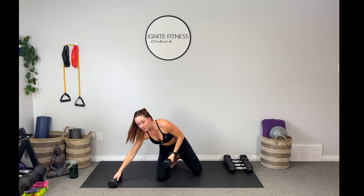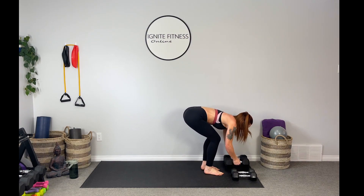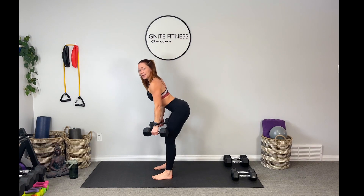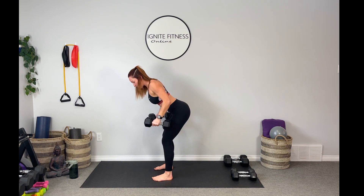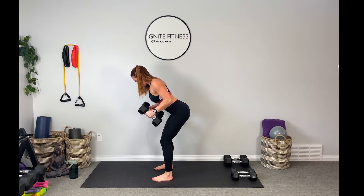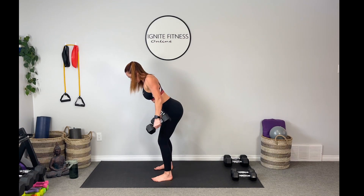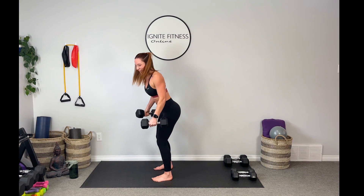Slowly come on up. I'm actually going to switch to my 15s for my tricep kickbacks — I'm feeling like my triceps have a little bit more today. Lock that belly in tight, hinge at the hips, roll those weights up. Let's kick it back — find that little bit of hang time, control those weights. Here's four, five... last two and one. Beautiful guys, set the weights down and grab your sip of water.